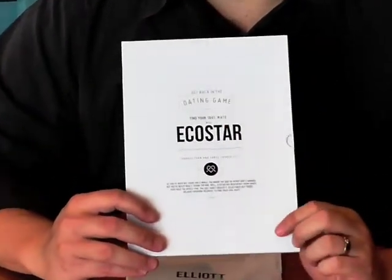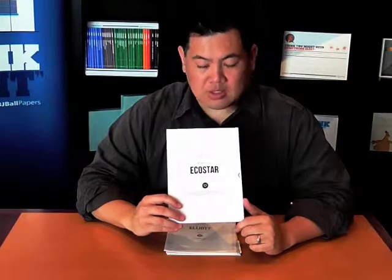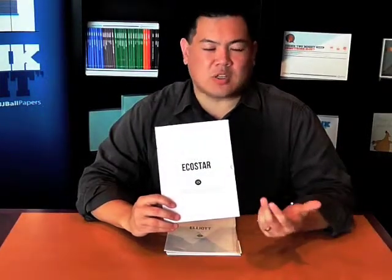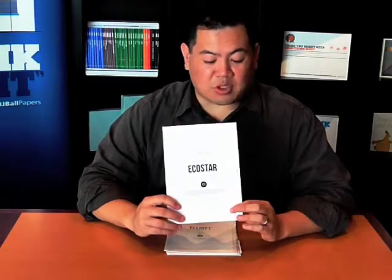It looks like this — it's got a beautiful matte black foil on the cover. This was designed by Swole Design in the ACT and printed by Dominion Print. It talks about the fact that there are so many different types of paper stocks in the market — how do you find the right one? We're going to try and help you find your perfect match with Ecostar.